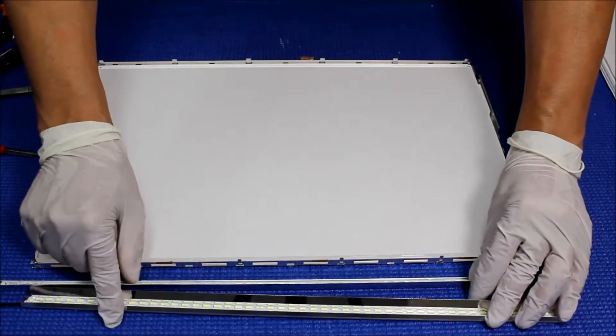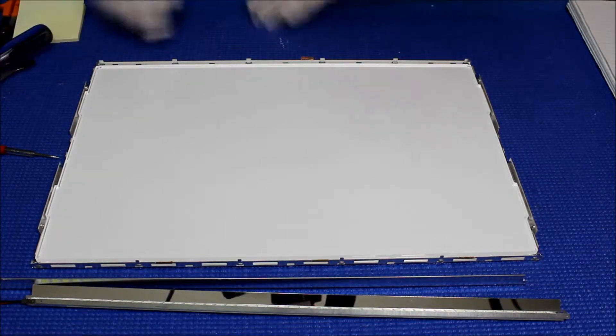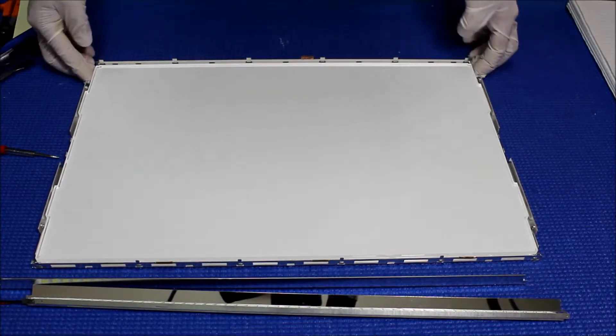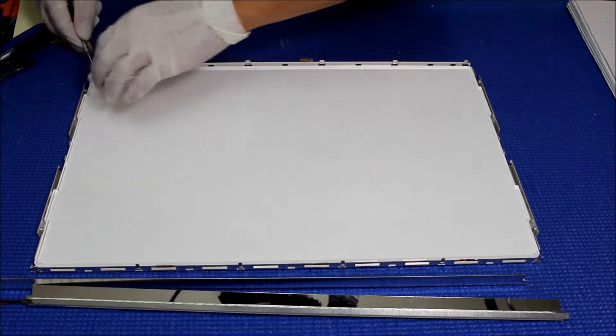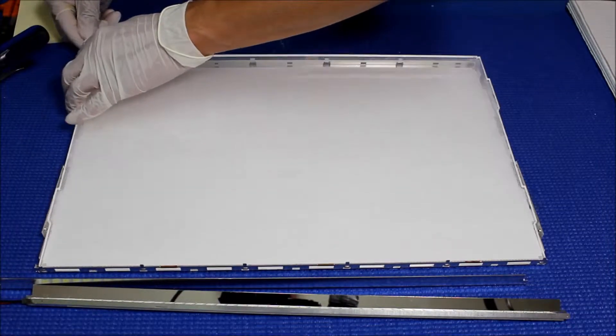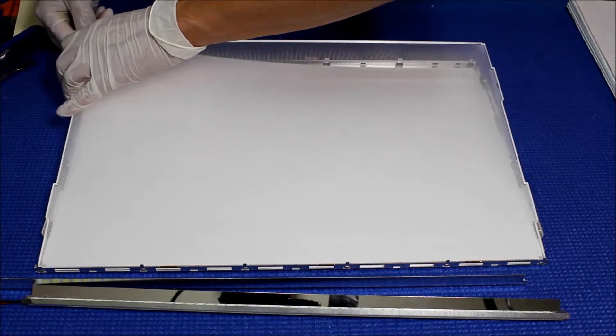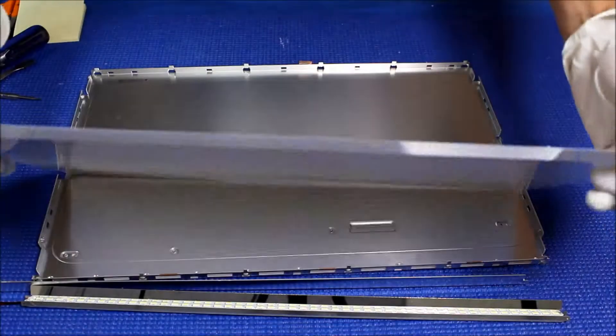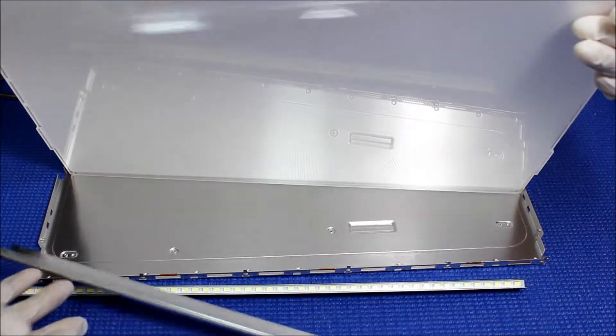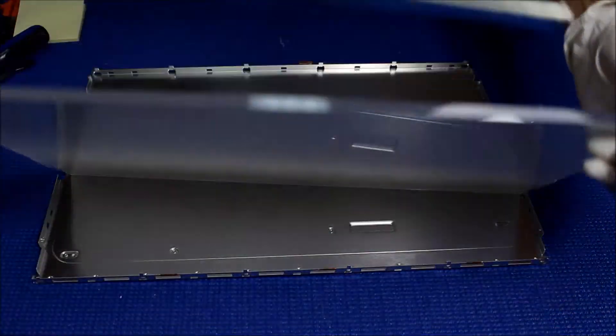Now the silicone has dried out. We are ready to put it back to the screen. The easiest will be to tilt it up like this. So I'm not sure you can see that but I will do like this — hopefully you can see it. So it's going to be like this.